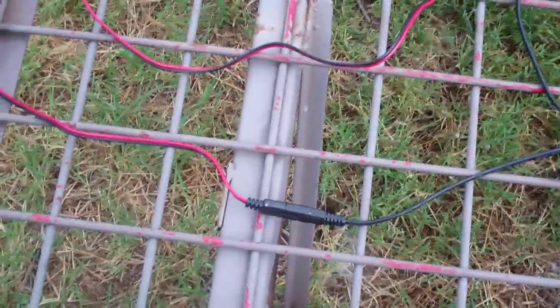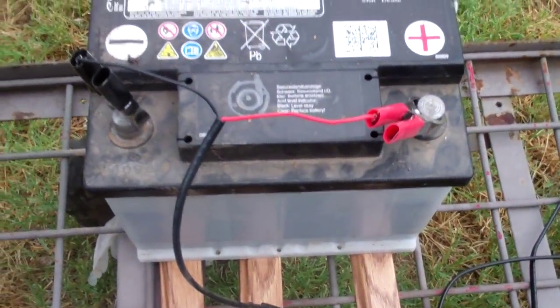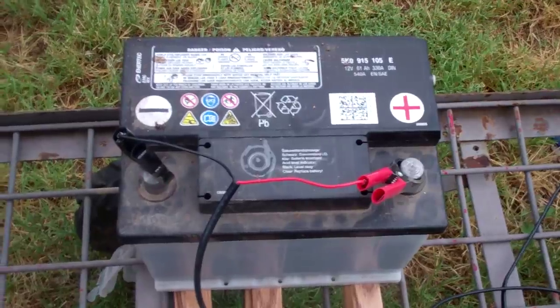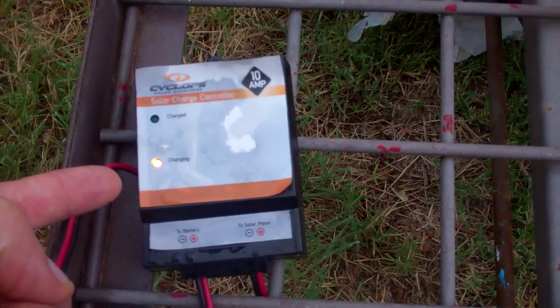As you can see, just follow that line right there — you'll see that I've got it connected right there. I had to buy the Cyclops solar charge controller, the 10 amp version, and some alligator clips, which actually came with the Sunforce purchase. This is my battery for my Volkswagen Beetle, and as you can see very clearly right here, we have the charging indicator.